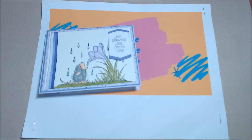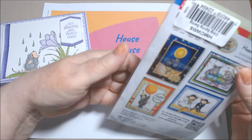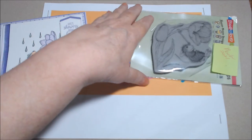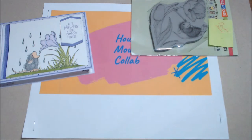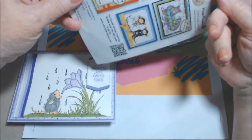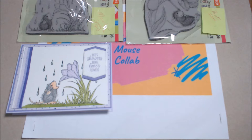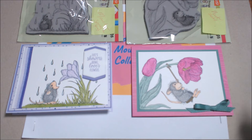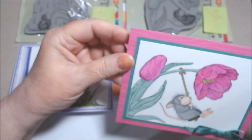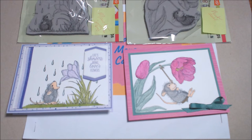This second card uses the House Mouse stamp called Spring Swing — it's swinging, not sprung! The first one was called Crocus Droplets because crocuses are the first flowers to spring up. This card is on a Magenta Madness card base — these are all A2 size. The background paper is from the Designer Series Paper 2020–2022.